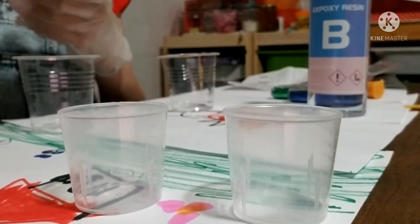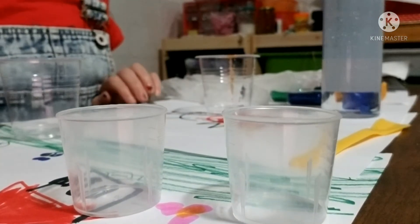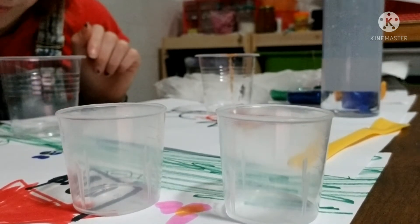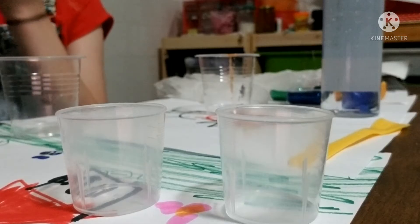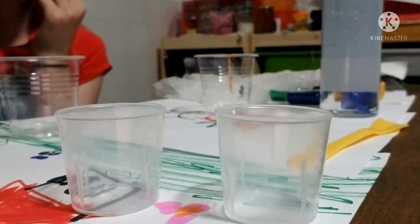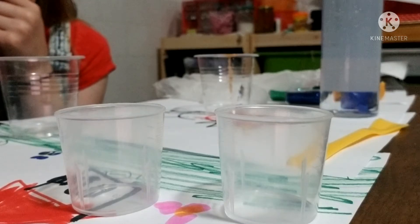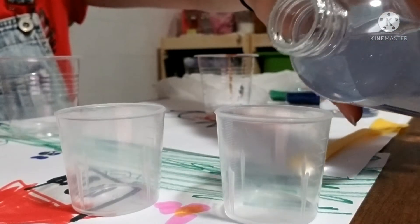Start with Epoxy Resin A — it's got a seal I need to peel off. I think I'm going to measure each one to 25 milliliters. That'll give me 50 milliliters total. I'm going to do 25 milliliters each. This cup will be blue — I'm doing blue first.